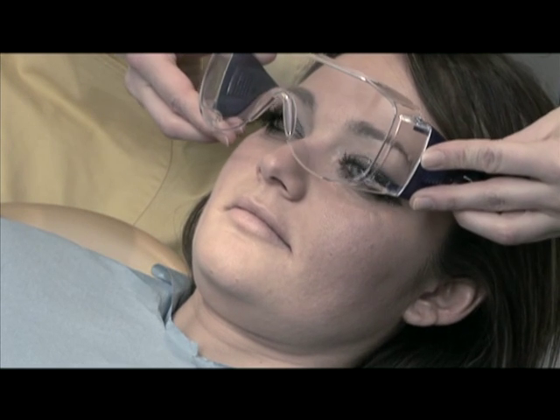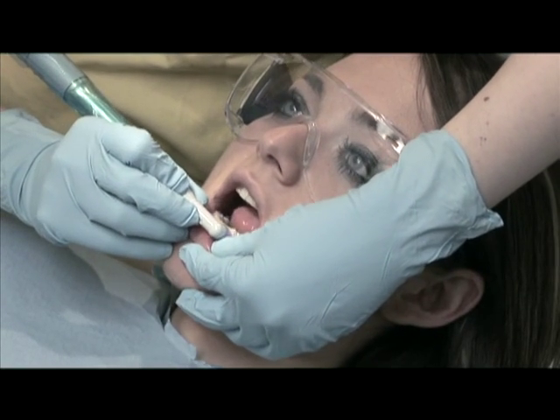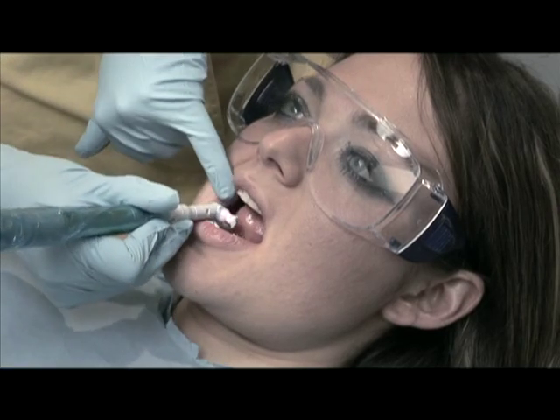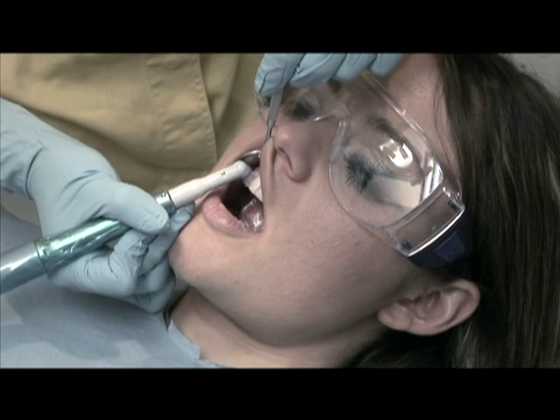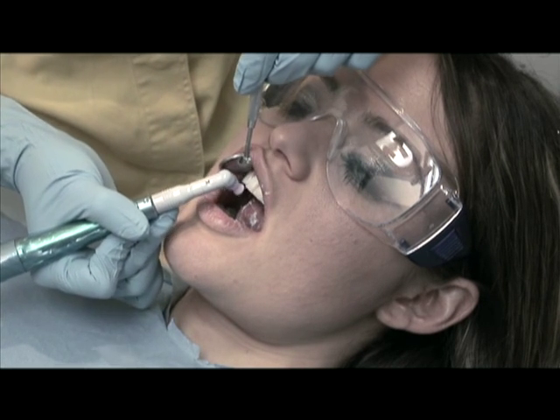Use a rubber cup and a dense mixture of pumice and water to polish the teeth, removing any external pigmentation and the salivary film that may have formed after cleaning. This mixture, unlike prophylaxis pastes, does not contain oily components that might reduce the whitening action.